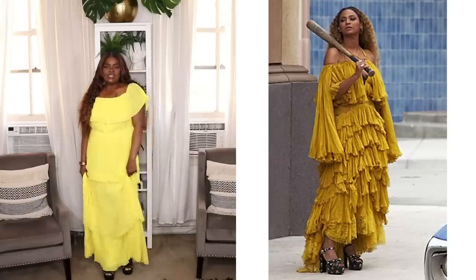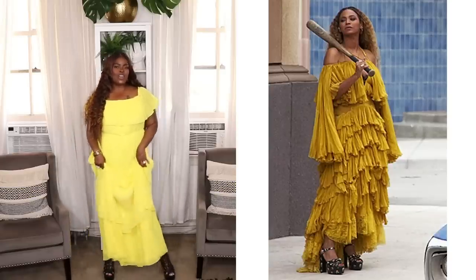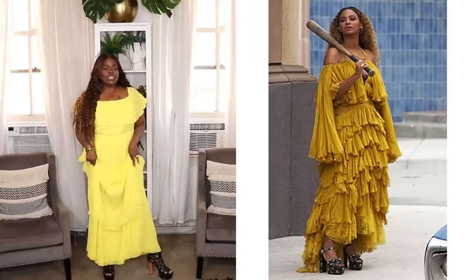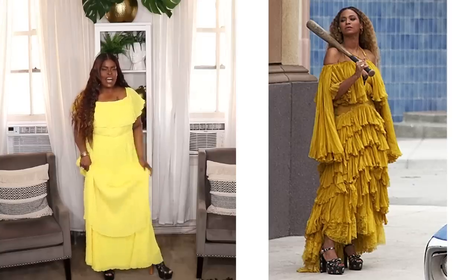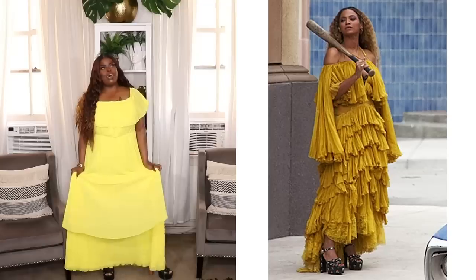Alrighty folks, here is my last look and this is sort of my take on the gold infamous dress that Beyoncé had on in her 'Hold Up' video. I love that dress — it's so dramatic and it just fits so perfectly with that video, the whole scheme of it.